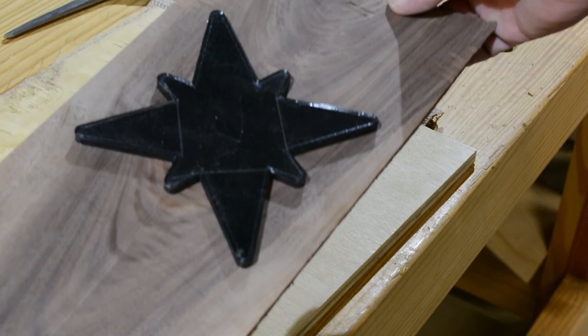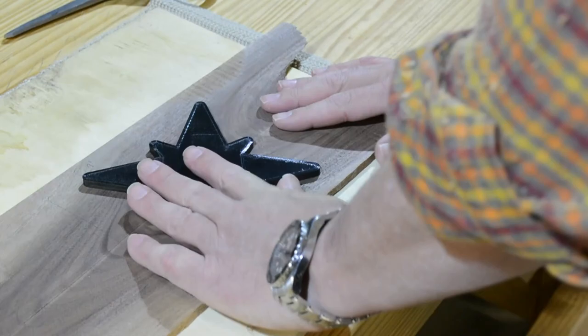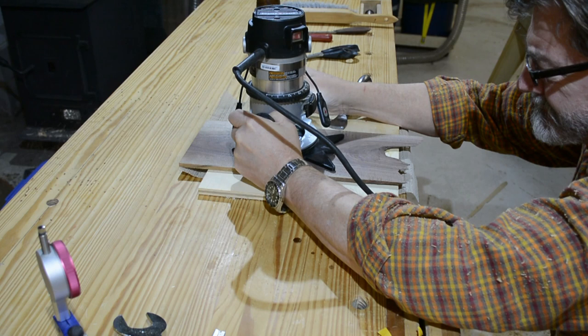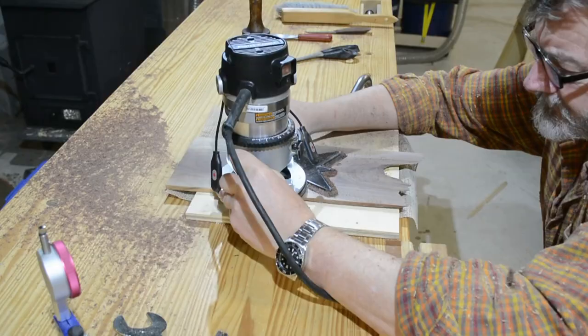The backer board is just a piece of plywood — a piece of scrap that I use for a hundred different things. Routing out the positive is actually easier: you don't have to cut out the field, so you simply have to go around it at the depth you want to make. Here I'm being very careful to keep the router upright and the majority of the router base pressed down on the pattern.